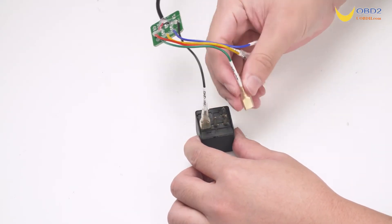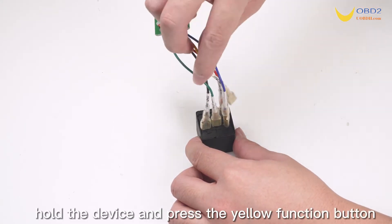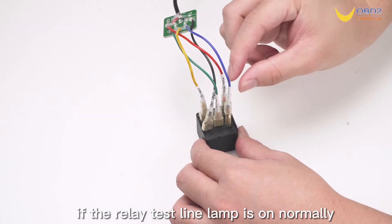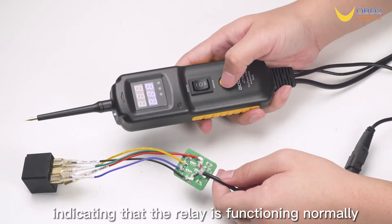Relay test. Connect the relay line, hold the device, and press the yellow function button. If the relay test line lamp is on normal, this indicates that the relay is functioning normally.